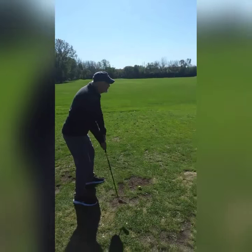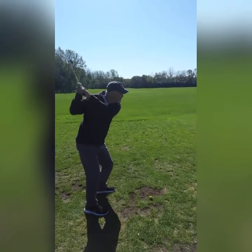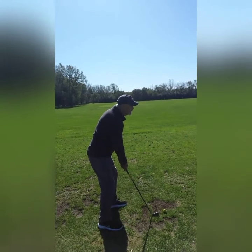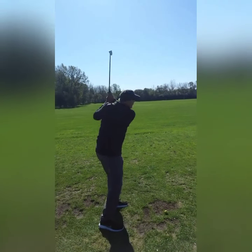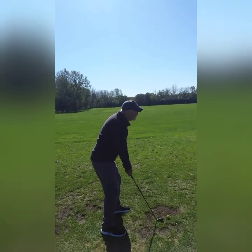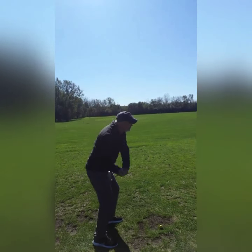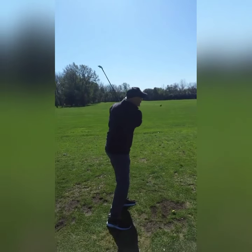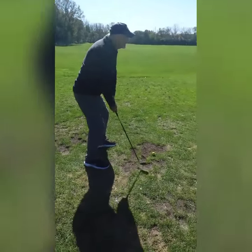Feel the sensation. Even if you close your eyes, feel how your head is moving — or actually not moving. Your chin is up, so you're swinging beautifully underneath. Your elbow is great.